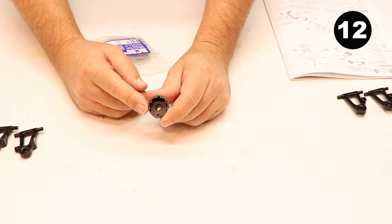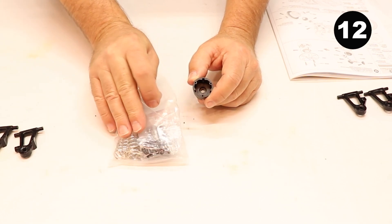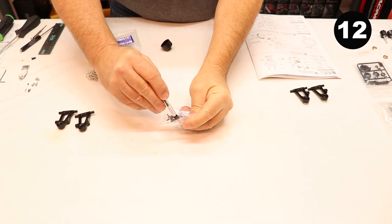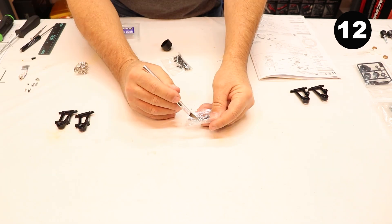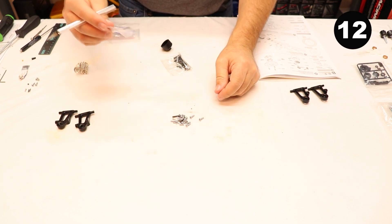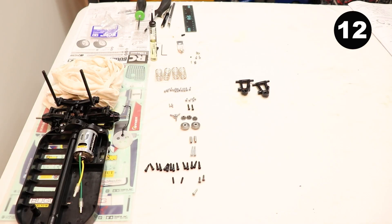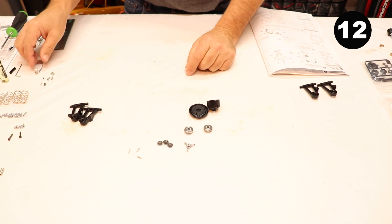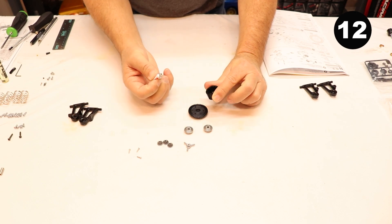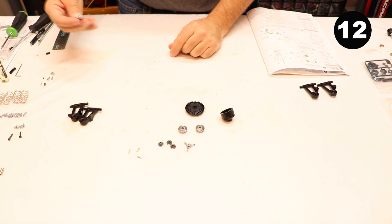Step number twelve: we're going to put together the front differential assembly, just like we did for the rear. Open up parts bag B — this has all our hardware. Lay all the hardware out so we can identify it easily. Apply grease inside the differential case, on the metallic gears, and on the planetary gears. Install the bigger metallic gear down with gears facing up first. Put grease on your planetary axles and slide them into place. Set that assembly down into the differential housing.